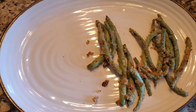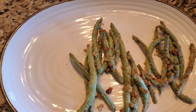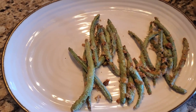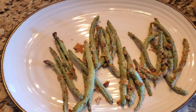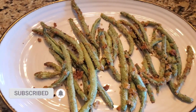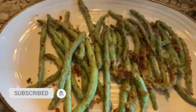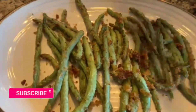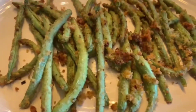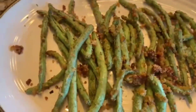Very delicious and healthy air fried green beans! If you're new to my channel, please feel free to subscribe and click on the bell icon so you get notifications for new videos. I have shared 87 plus air fryer recipes on this channel — please feel free to check the link in the description below. See you soon with a new video, bye bye, take care!